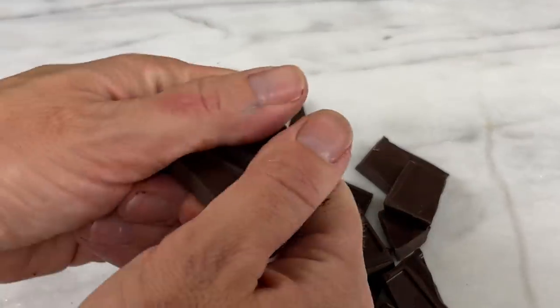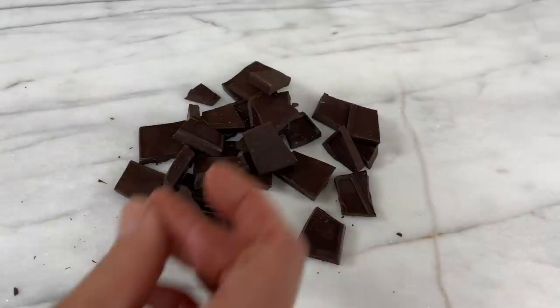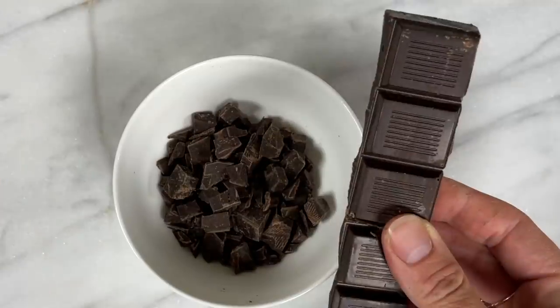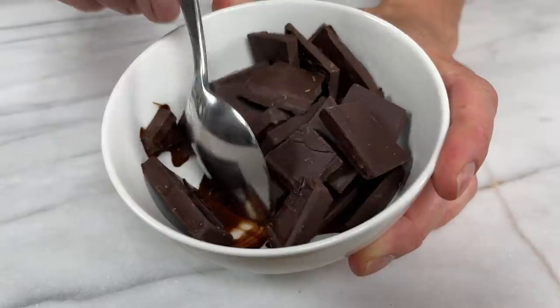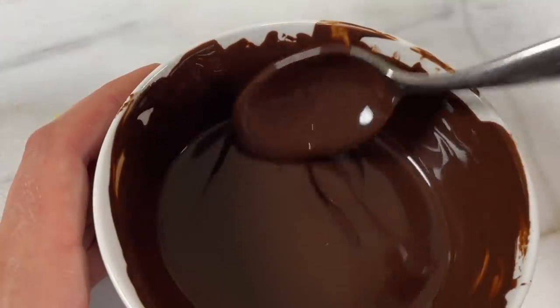If you're using a bar of chocolate you should break it or chop it into small pieces that are all around the same size because it will melt quicker and more evenly than if you used large blocks of chocolate. As you stir, any lumps will melt a bit more and once the chocolate is completely smooth it's ready.